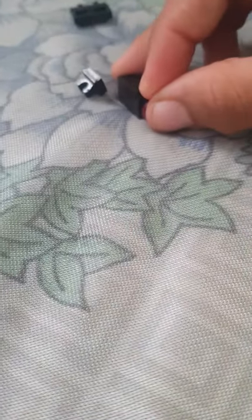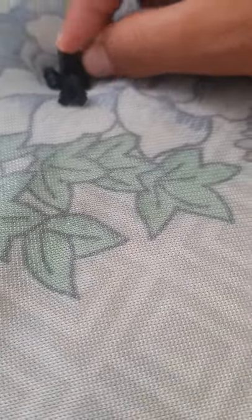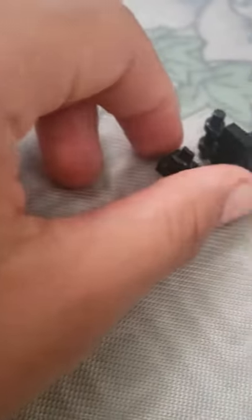Then we're just going to put the light there. And now I'm going to take this and stick it right there. Then put the last part in, which is this. And there you go.